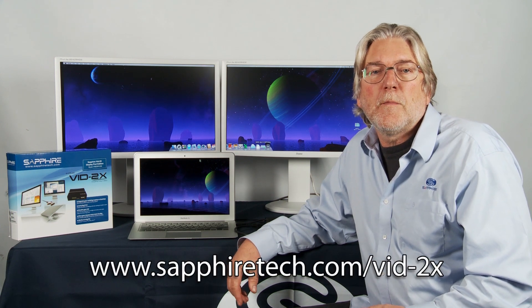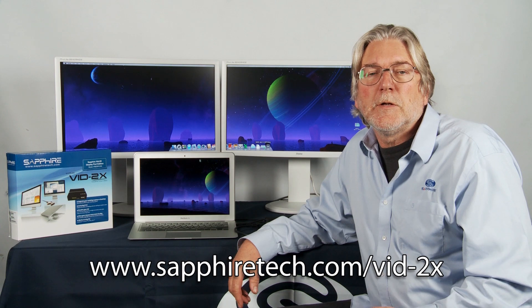You can find more information at sapphiretech.com. My name is Bill Donnelly. Thank you for watching.